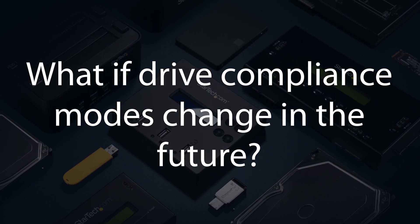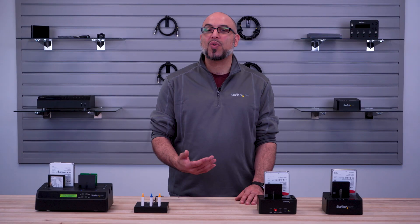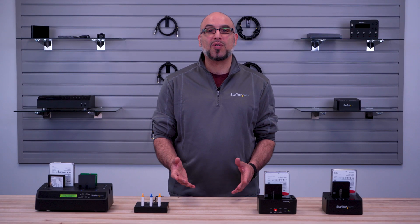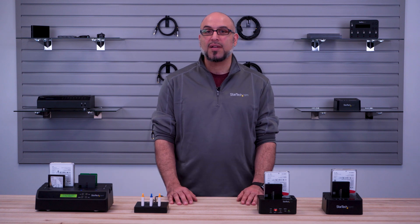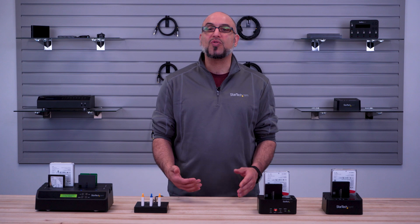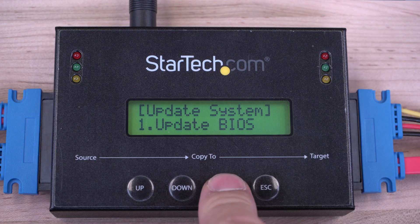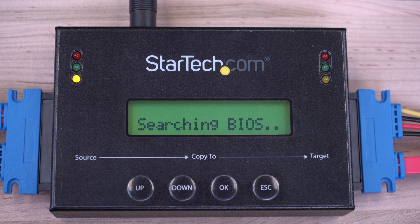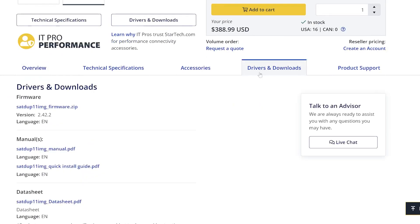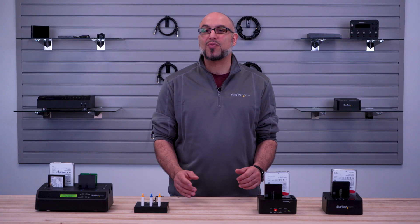What if drive erasing compliance standards change in the future? Or what if I want to duplicate a non-supported file system? Does my duplicator or eraser allow for firmware updates? Yes. If compliance standards are updated or changed, or new file system formats are created in future operating systems, many models allow for field-upgradable firmware, which can be downloaded directly from StarTech.com.